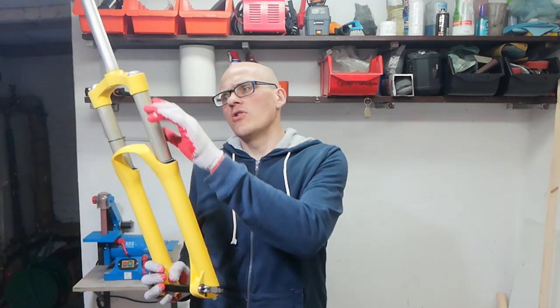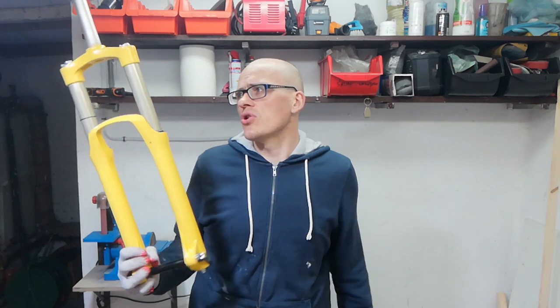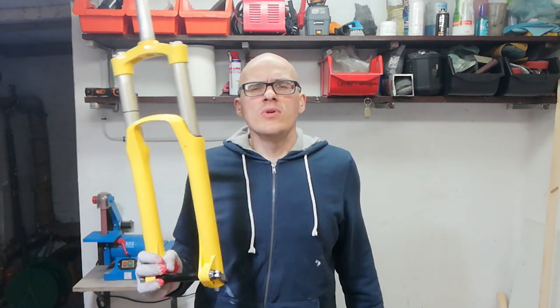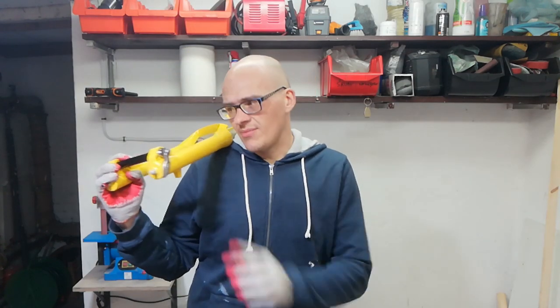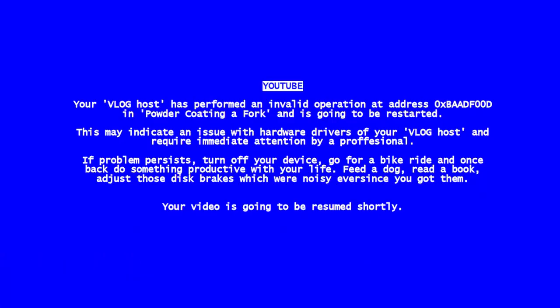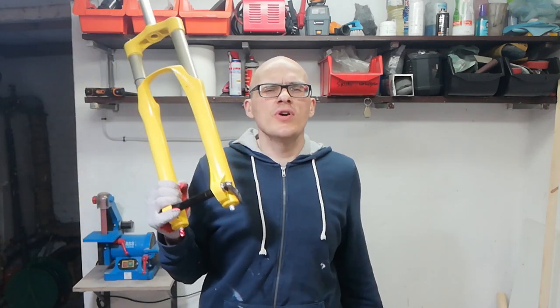There was some discoloration on the stanchion after the process which wasn't there before — I don't know whether this thinned the lubrication layer or caused some kind of lasting damage. There's this splotch here which might mean the fork is dead, and I just don't know yet. Everything is going to be revealed when I mount it to the bike I'm currently building.